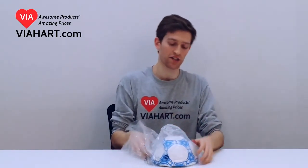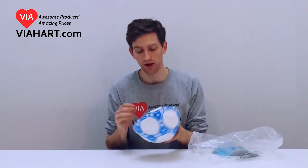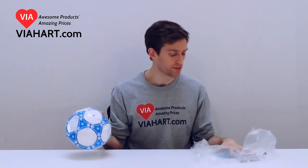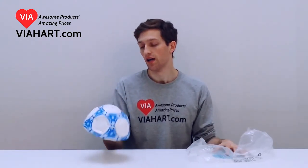Hey guys, this is Mike from Viabart.com. This is our Viabart value ball. It's a PVC soccer ball. It's regulation size. It obviously hasn't been pumped up, but I think you guys know how to use a soccer ball. And it's just a fine soccer ball at a great price. From Viabart.com.